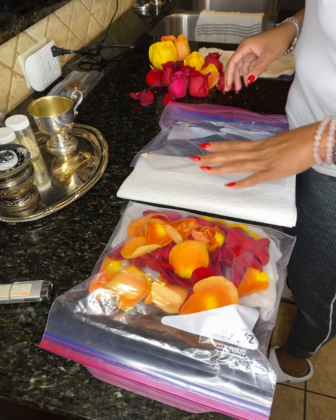If you notice, about every two days, take the bag, shake it up, and kind of flip the petals around inside the bag — just so that they don't stick and they don't actually expire on you.